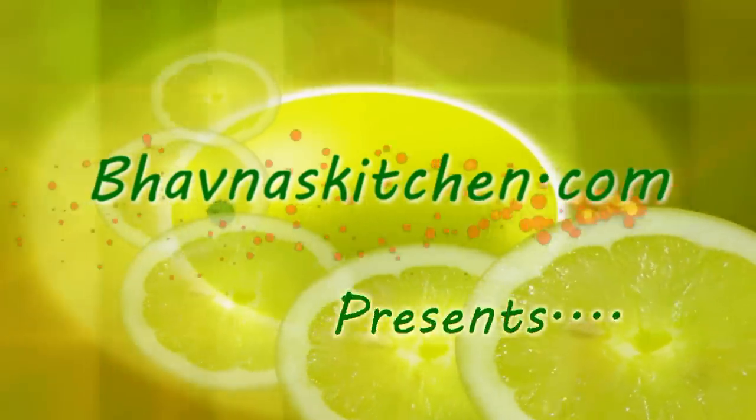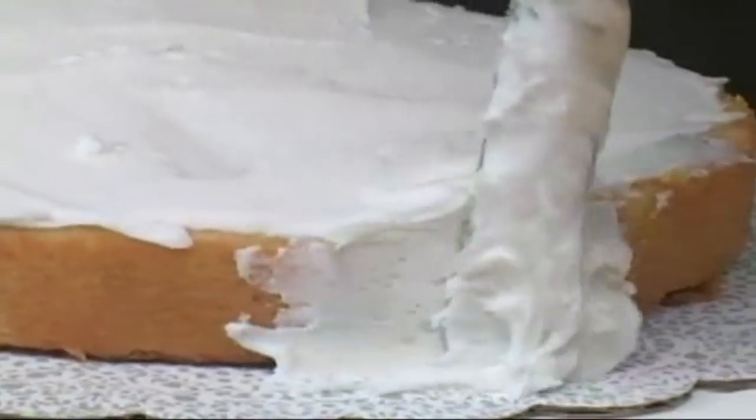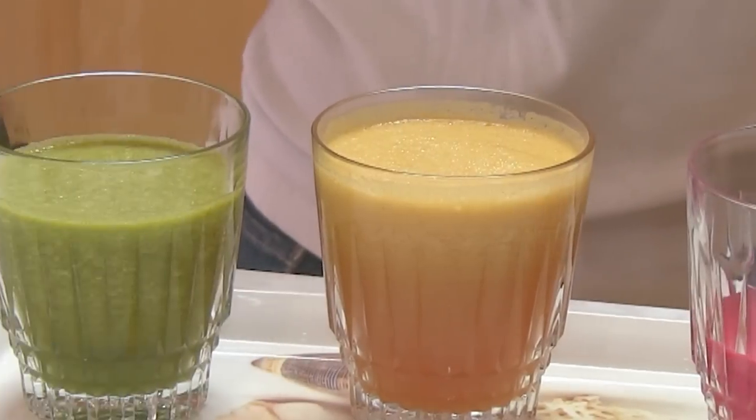Namaste, welcome to Bonus Kitchen. As you can read here, I love cooking. Today I'm making the most requested recipe so far — a Rajasthani sweet delicacy. It's basically a dessert.